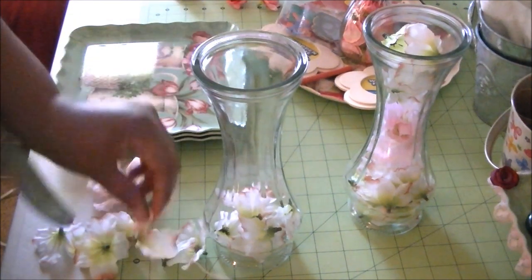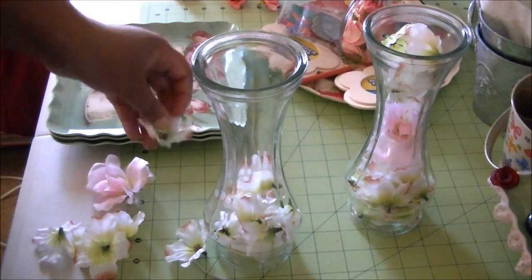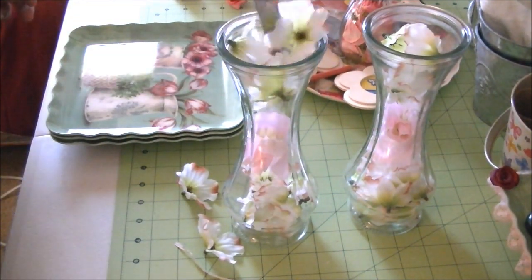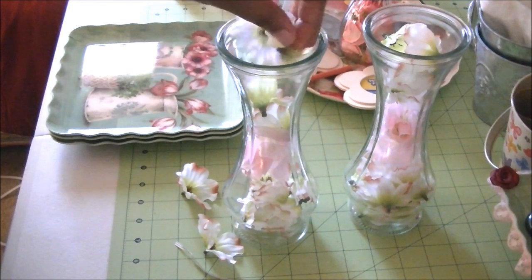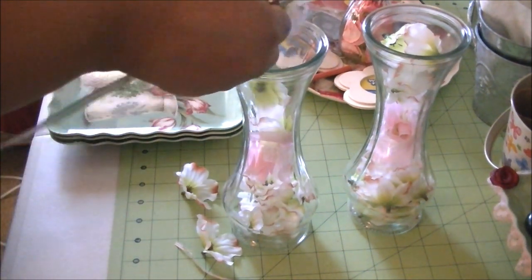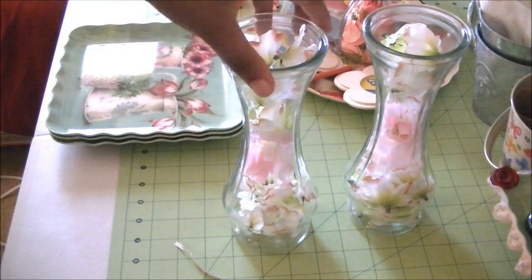If you don't want to use flowers, you can use lace, ribbon, or tissue paper — those are all other things you can use. Now I'm going to put this flower in the middle. Then take the rest of the white flowers and put them on top. I'll try to turn the stem so that the flowers face on the outside, and just position them in there. So there it is.